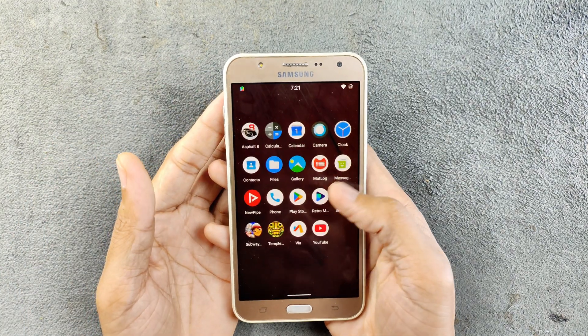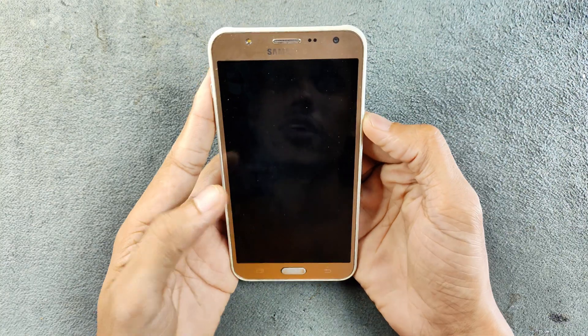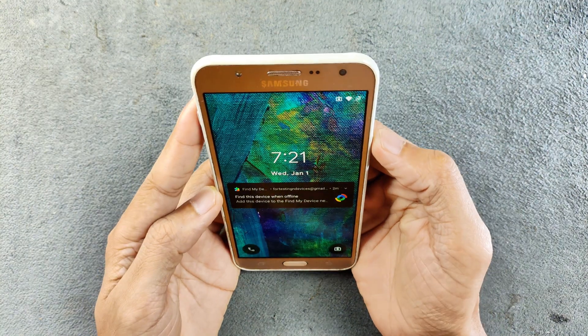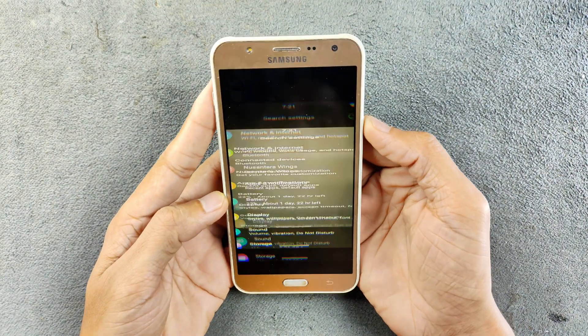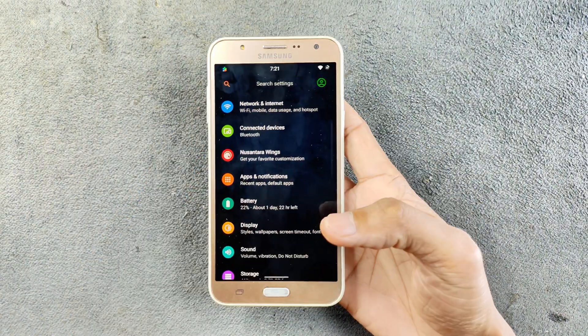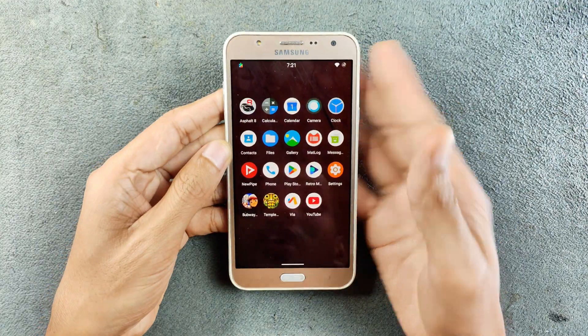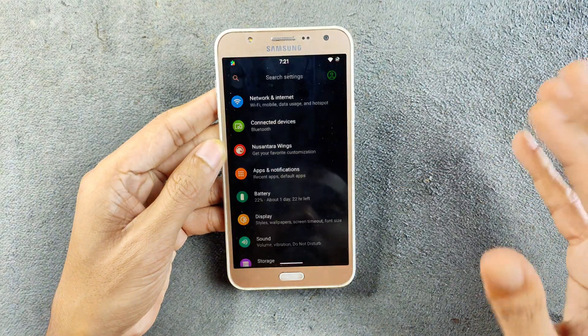As an Android 10 based ROM, it comes with a face unlock feature and it works pretty well — not really slow at all, as you can see it's really quick.